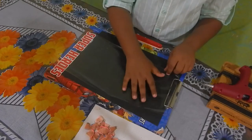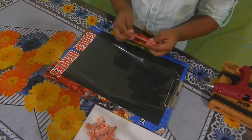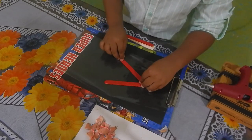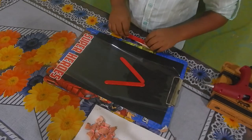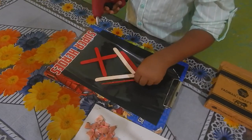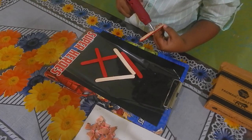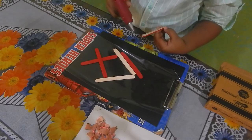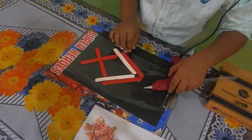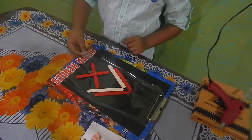First, keep the plastic sheet on the board and take 2 ice cream sticks. Now keep it like this. Take the glue gun and place it in the same position. Now it is secured.